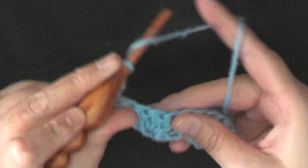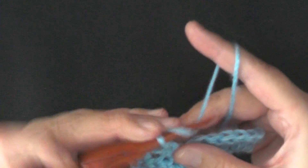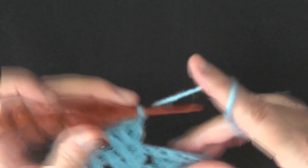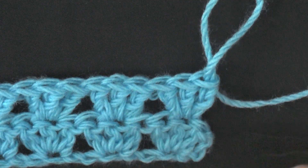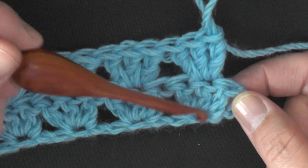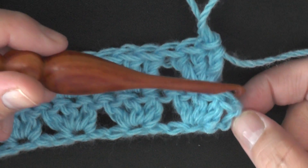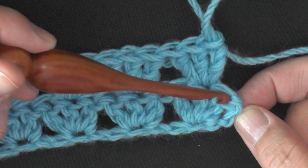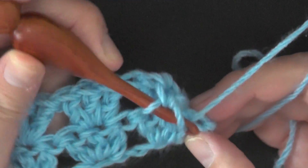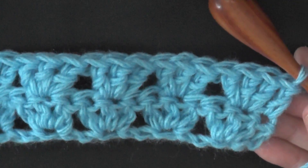Skip two and then in the third work your three double crochets, and continue down your row. After your last set of three, you'll have the last double crochet of the set and then the chain on the side. Skip that one stitch and double crochet in the last chain stitch of the row to end it.